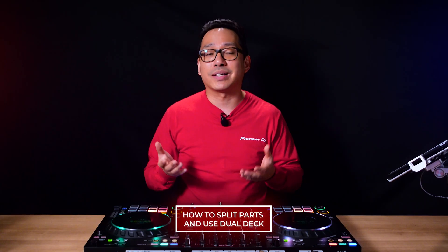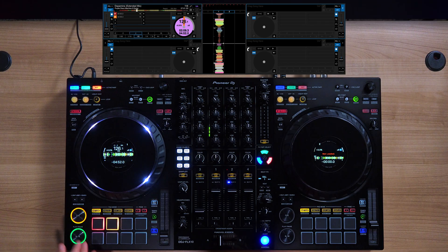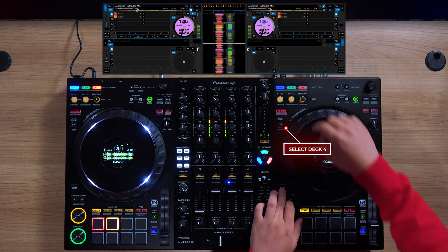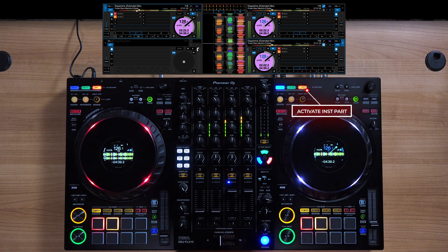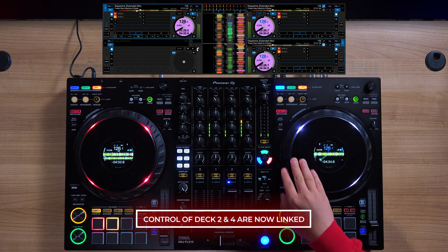What if you want to use dual deck like we did with Rekordbox and have a split of vocals and an instrumental on one side? It's really simple. Start with a track on deck 1, Parts Instant Doubles the vocal track onto deck 2, then select deck 4 on the right side. Now Parts Instant Doubles the drums and activate the instruments. Enable dual deck for deck 2 and 4. Now you have linked control of split tracks on deck 2 and 4.